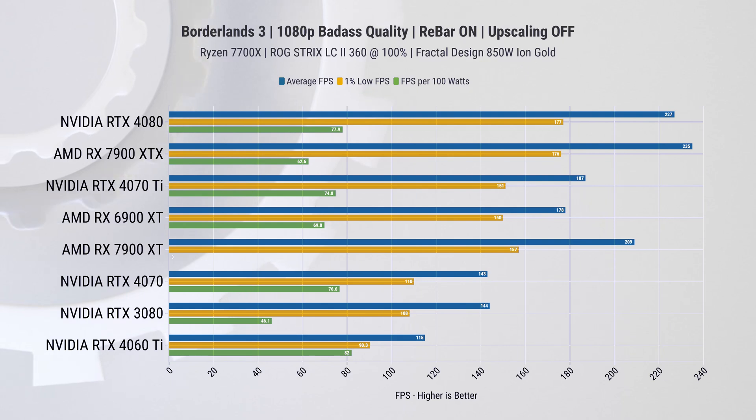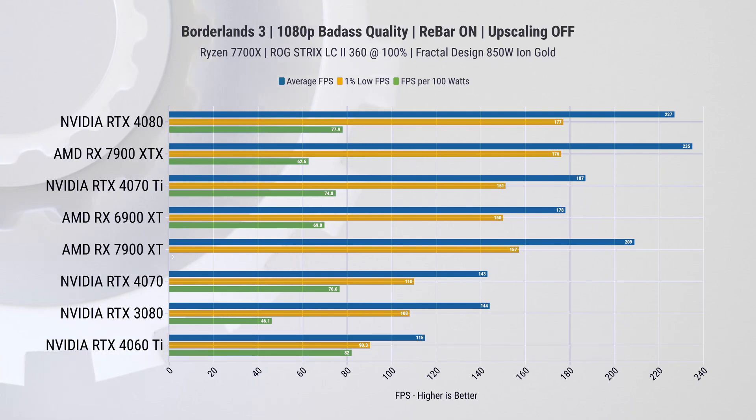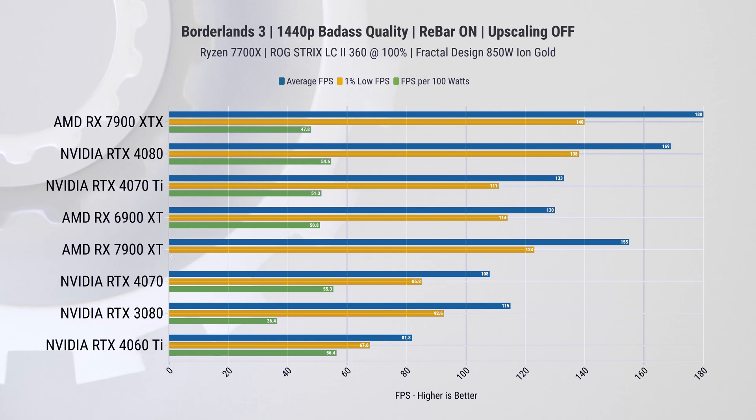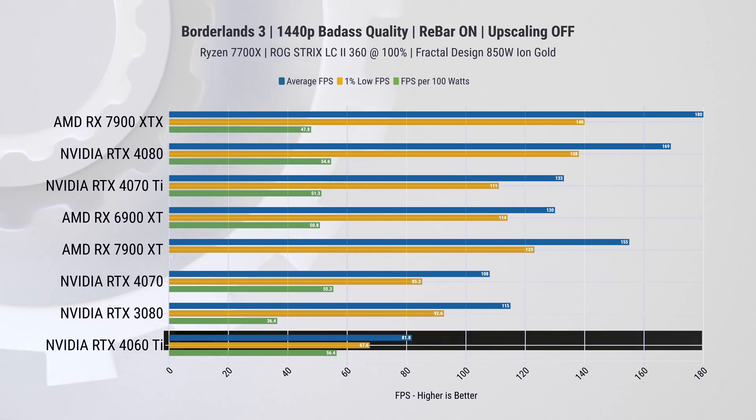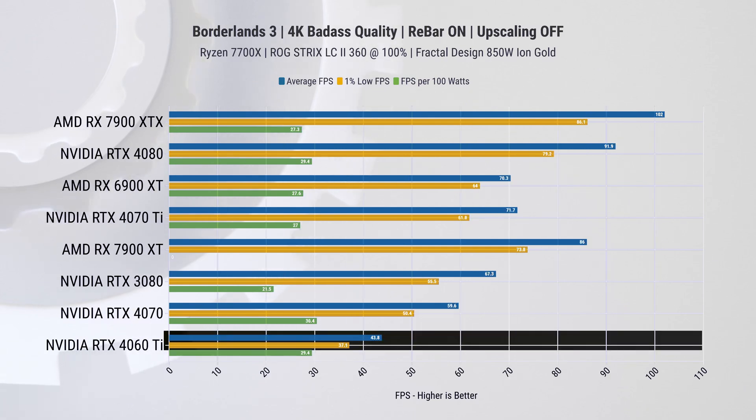In Borderlands 3, we see a very similar story. The 4060 Ti hits above 110 average FPS and 90 on 1-percentile lows, making for a great 1080p experience. Going up to 1440p is also possible since the game isn't particularly fast-paced — 80 FPS is plenty, with lows dipping to 67. As for 4K, the performance here is not even worth mentioning.